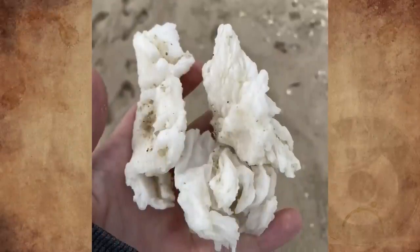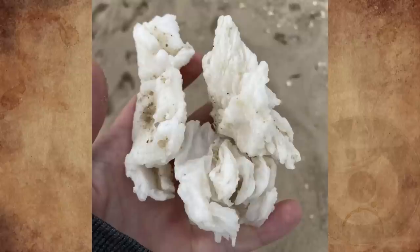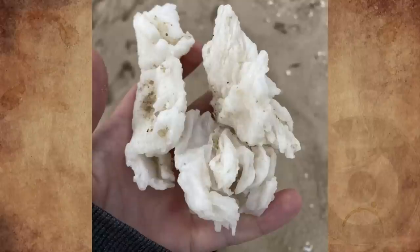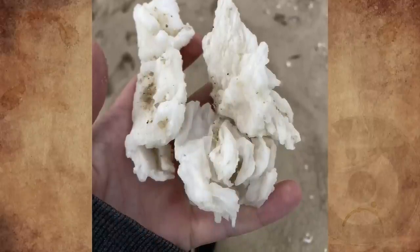What is this white solid substance washed ashore on a northern German beach? It is scratchable and can easily be broken. Smells like some kind of grease and looks to be wax that was molten and poured in water. I found multiple chunks in a few meters along the shore. What is this thing?